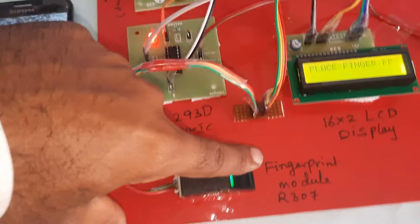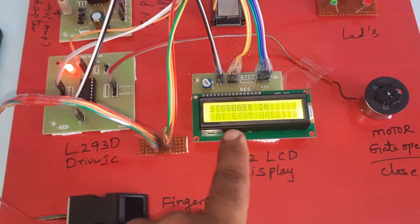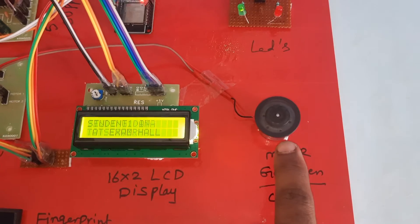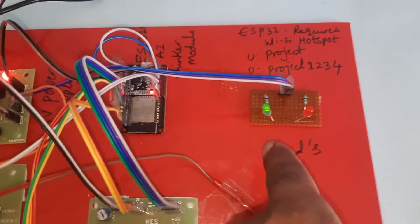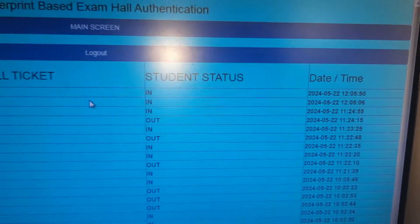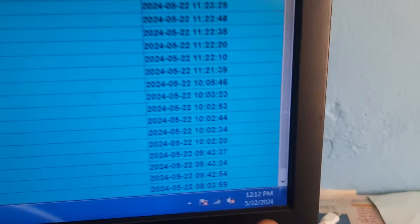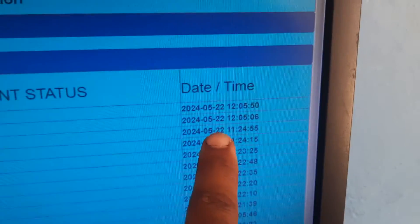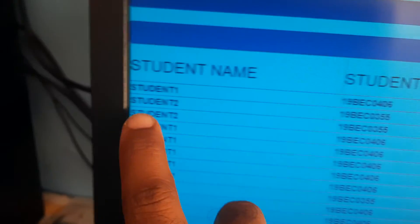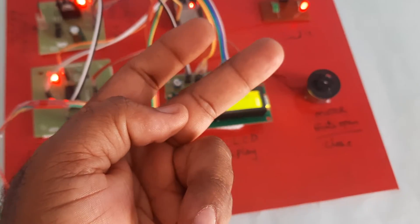First finger detected: Student 1 is IN at exam hall. Gate opens and gate closes. Green LED turns on. Data is being sent to server. The time shown is 12:12. Hall ticket number for Student 1 is displayed.